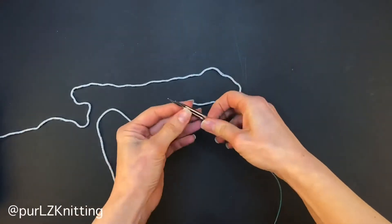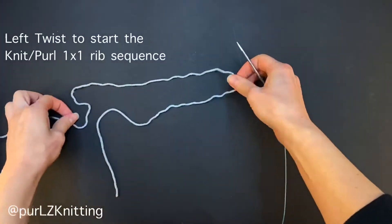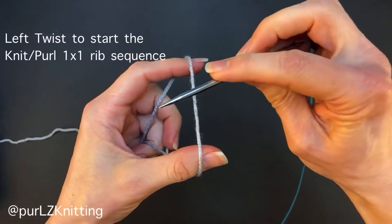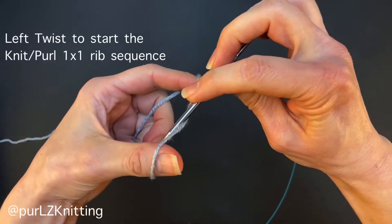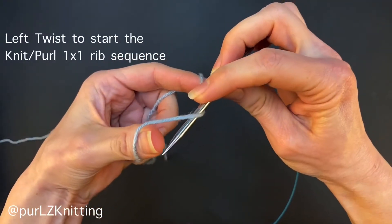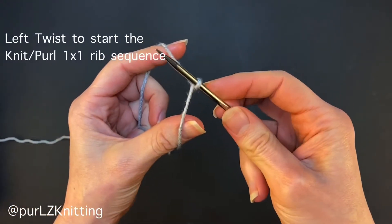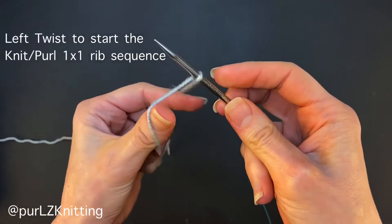To start a cast-on, you need to use either a right or left twist. Using a slipknot is not as compatible with this edge, as the twist start lets you alter the one-by-one rib sequence — knit-purl or purl-knit. This is the left twist, and it creates the first knit stitch.